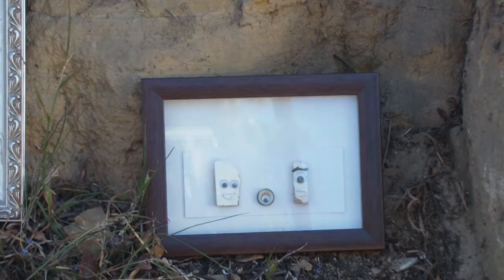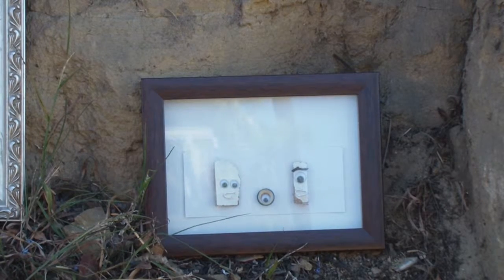This is a fun one — this is called the Three Philosophers, and it's Google eyes on wood chip on a cardboard.